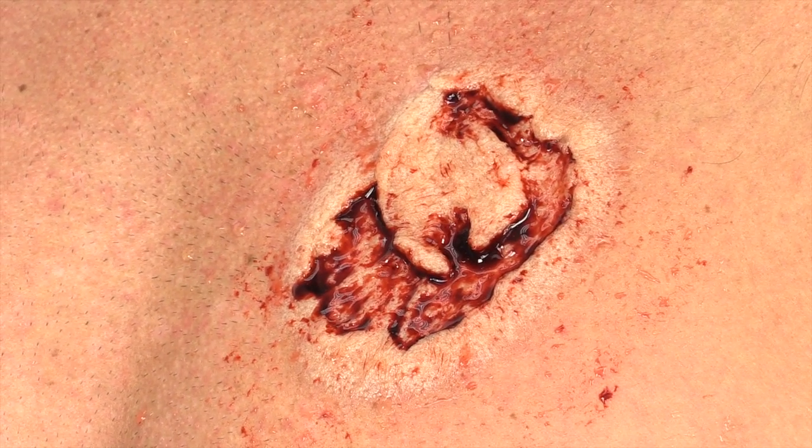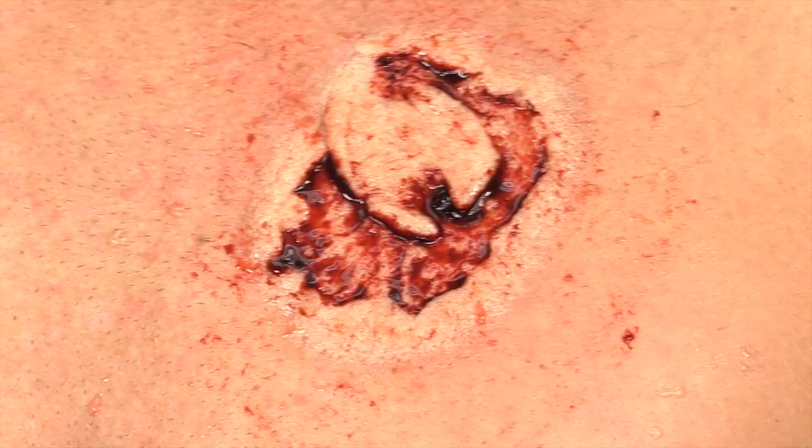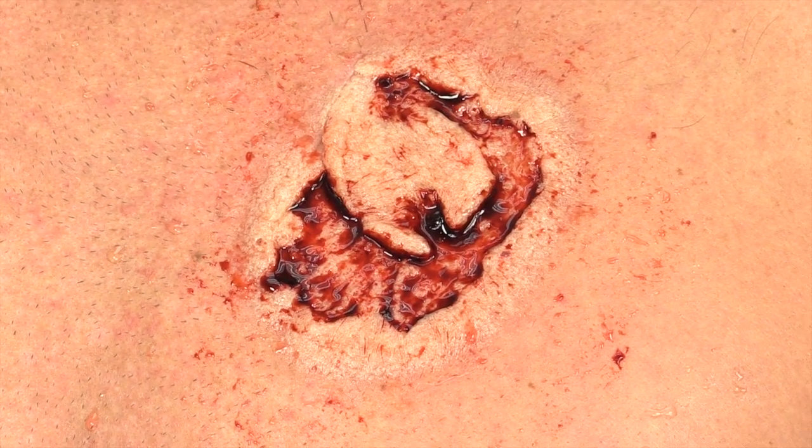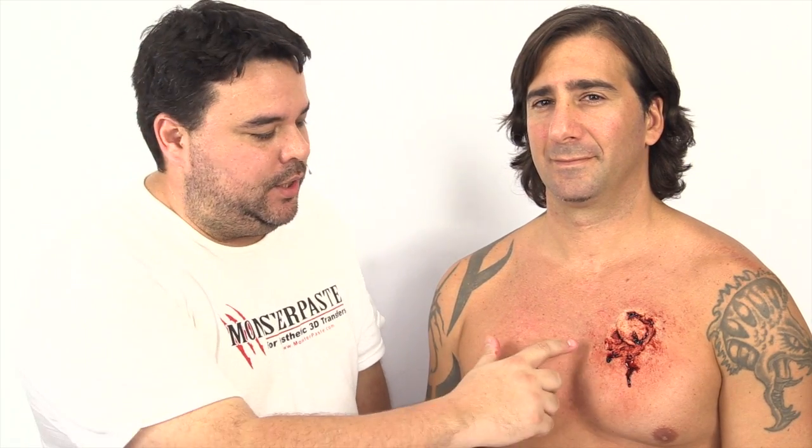And that was about two minutes — and I'm also talking at the same time — so that's fully applied, ready to go. So there you go. One of the larger pieces, this is the Zombie Bite number two. Took about two minutes to apply, ready to go, on to the next one. I'm John Place again with MonsterPaste. This is my friend Max. Thanks for your help and we'll see you next time. Bye.